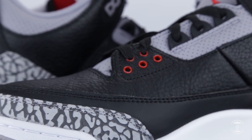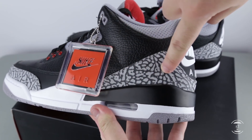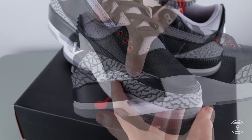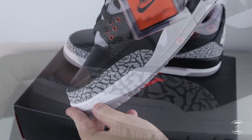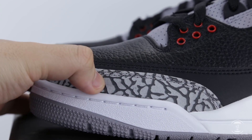One of the more iconic looks to this shoe has to be the elephant skin patterning mud guard seen around the toe box and heel backing of the sneakers. Initially introduced first in the Jordan 2s, this eye-catching elephant print made its way onto the 3s to elevate the premium quality of this model. By touch, the leather here feels a little harder than the tumble leather which was to be expected, but as a mud guard, it's often better to be more durable anyways.